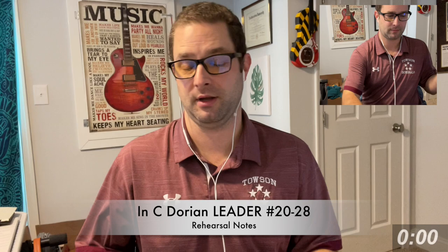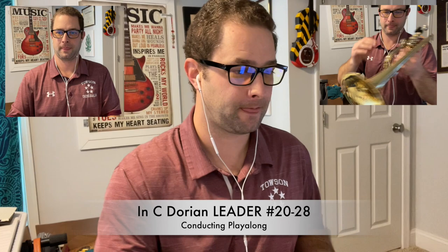All right, you're going to hear eight clicks and then we're in. Five, six, seven, eight — 20.